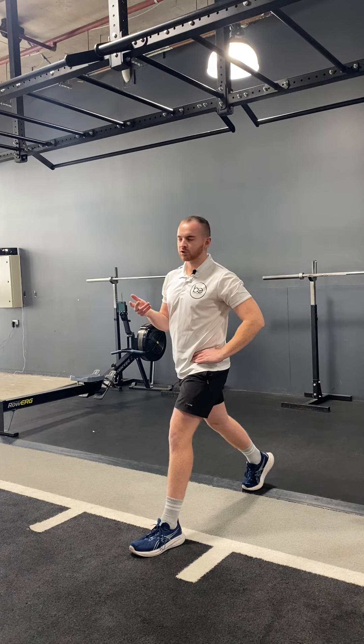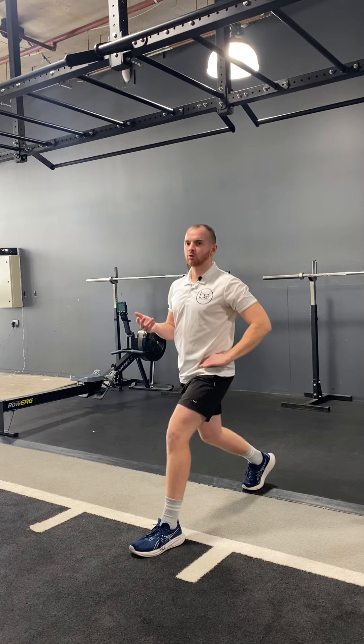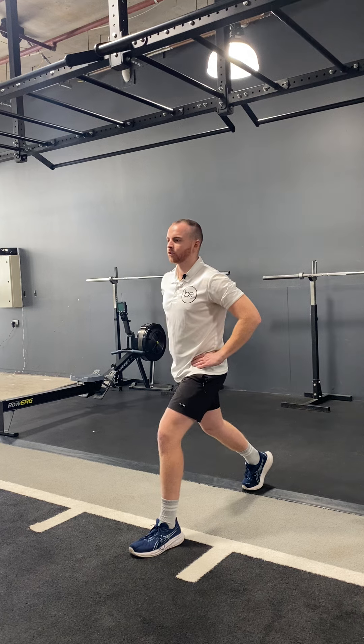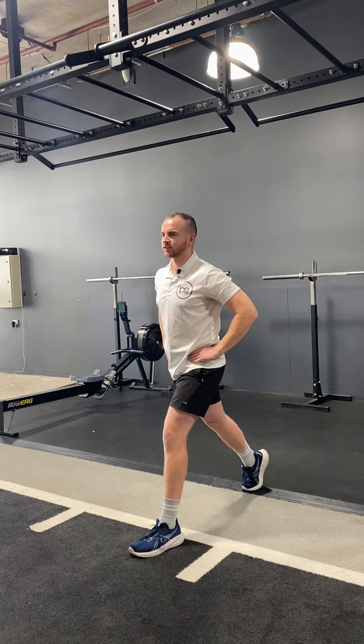There are some variations where some people like to go a little bit more forward, and some people like to sit a little bit more back — that really depends on what you've been coached. But the main rule of thumb is pretty even down, and we just want to lower ourselves down with good tempo, a little pause, then drive back up.